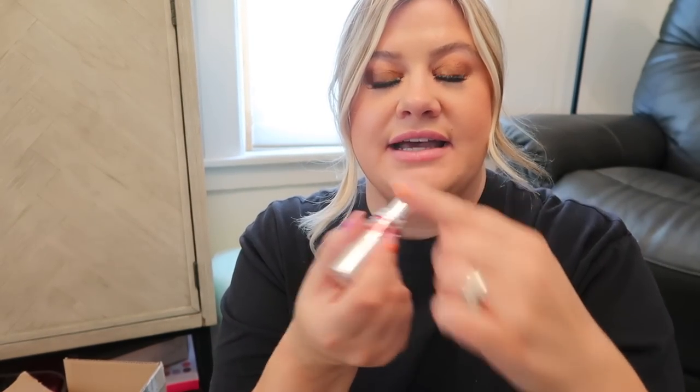The lip balm feels so good and has a slight minty smell — I think it's very slightly tinted pink. They also sent this Libre set for Mother's Day, which contains three versions of the YSL Libre: the original, the Eau de Toilette, and the Le Parfum, which is my favorite one. Basically they sent it as a little Mother's Day thing so you can give one to each of the moms in your life.